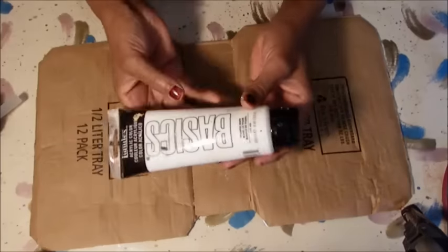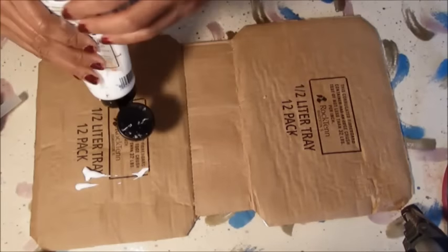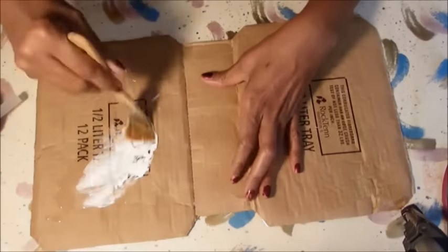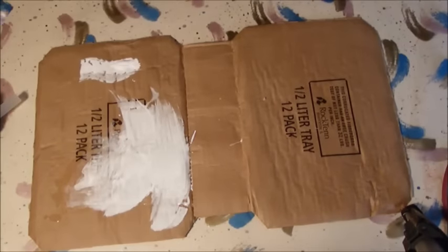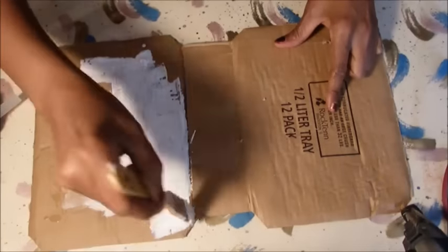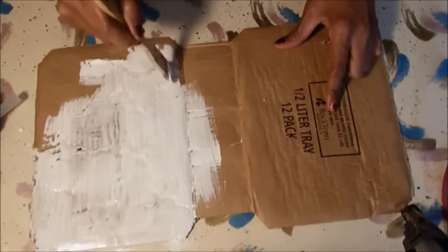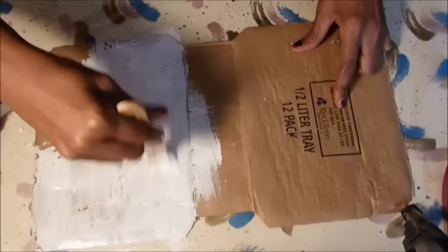I get just some basic acrylic paint — any type will do. You're just going to paint with white acrylic paint. The paint also covers the glue strings from the hot glue. You're going to paint the outside and the inside as well, and make sure you cover it real good.